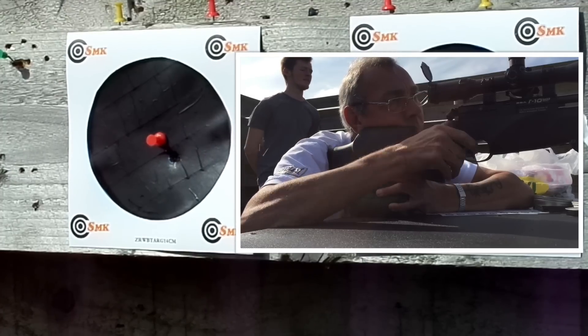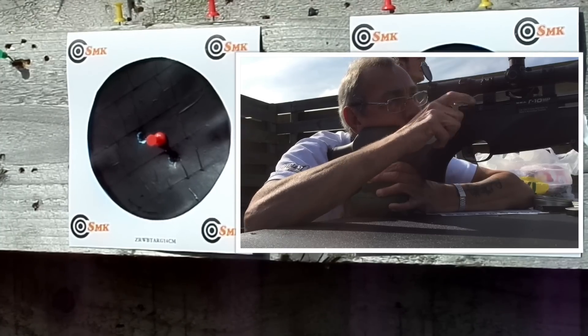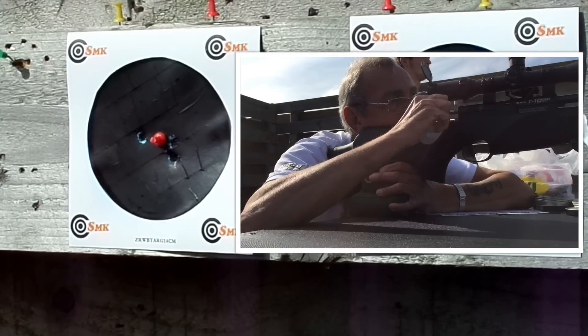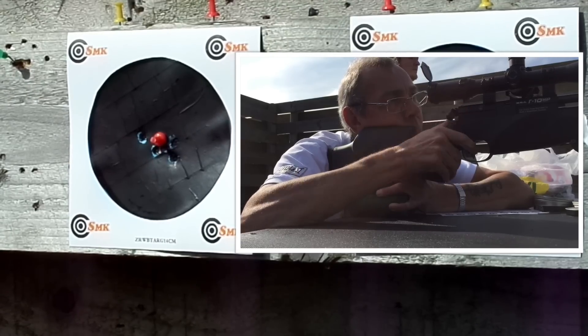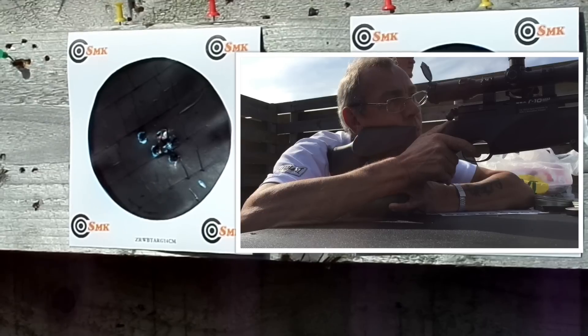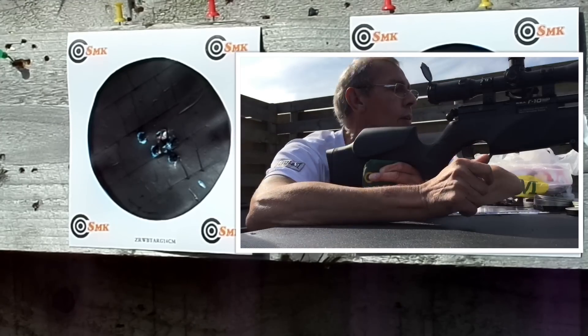Grandad's getting ready with the 22. He got it! Did you? Yep. How many shots did it take? Five, I think it was. Five shots to hit the pin with the 22.